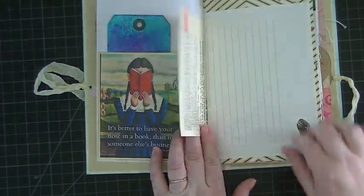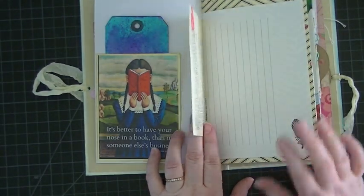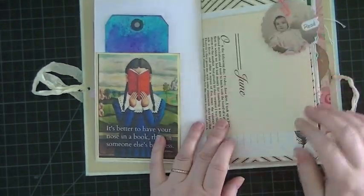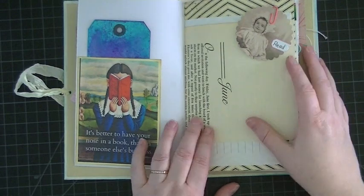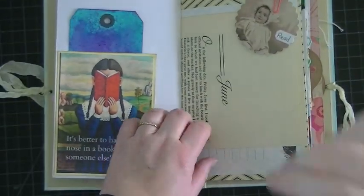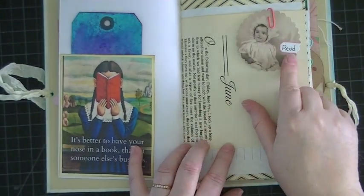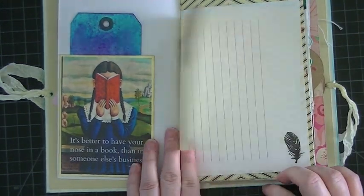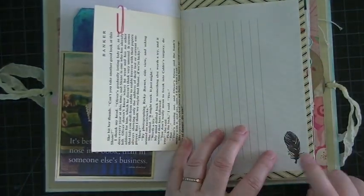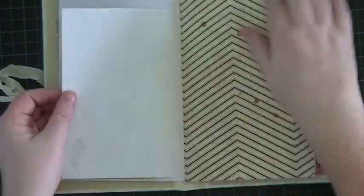Through the book I put book pages and writing paper, graph paper, and pages from children's books. I really like how it turned out. Here I have a little tag — this is a Seven Gypsies tag and I just hand wrote 'read' on it. There's journal paper and I stamped the feather, which is also from a Prima stamp set.